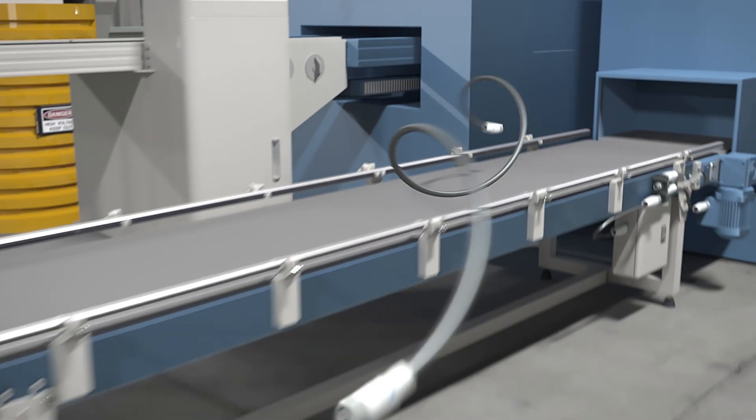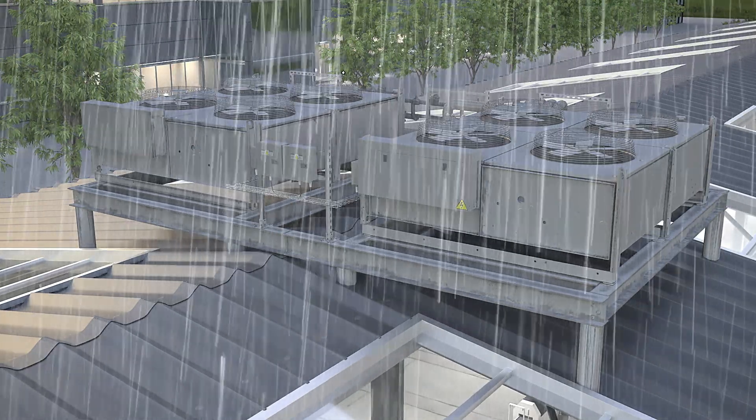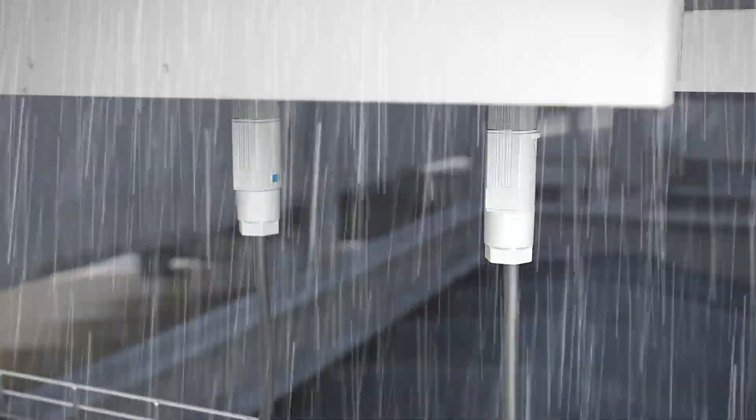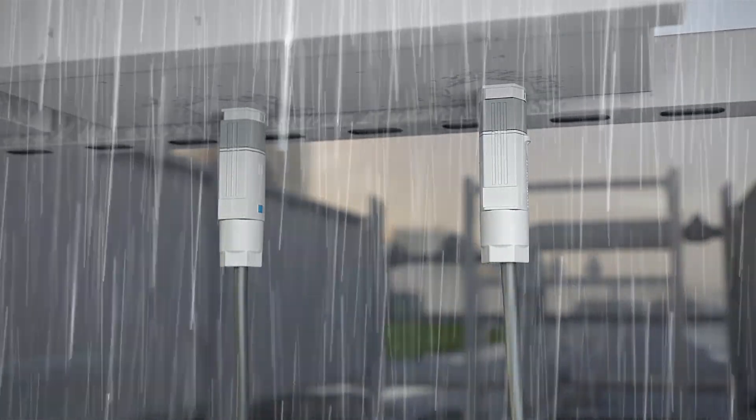Our pre-assembled cables make large cabling projects easier. With the high degrees of protection, you can realize long-term stable and reliable installations even in harsh environments.